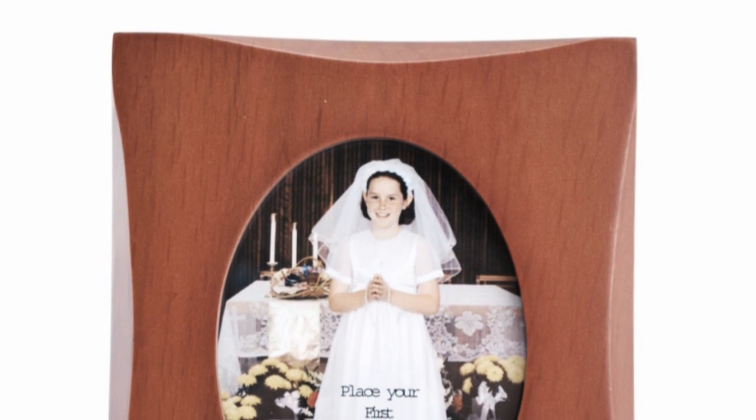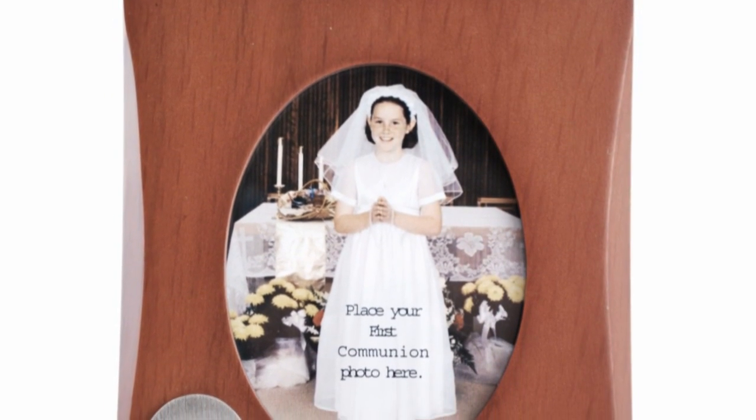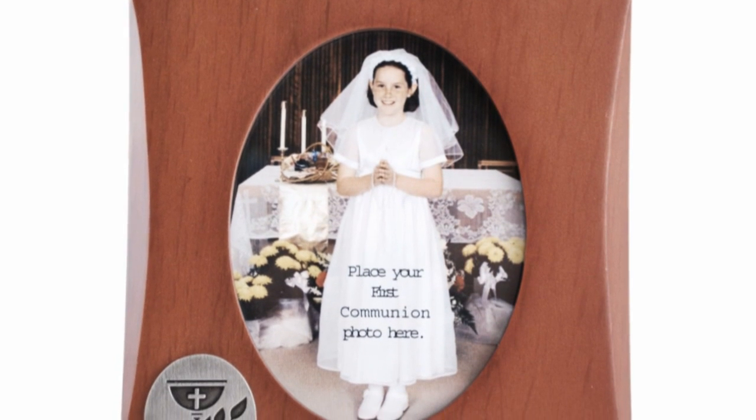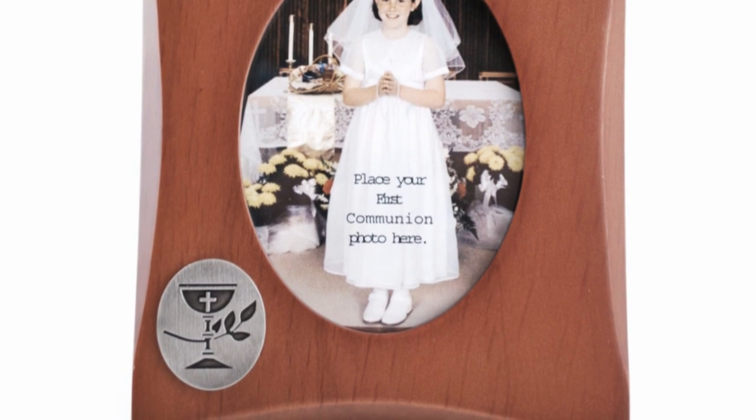Hi, I'm Susan with The Catholic Company and this is the Solid Wood First Communion Photo Frame. This elegant First Communion Frame is made of solid wood with a rich satin finish. It has a pewter-toned chalice accent in the corner and an easel stand at its back for easy display.